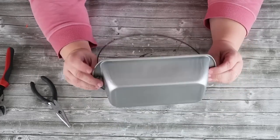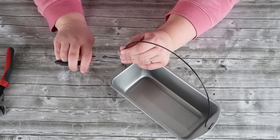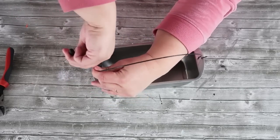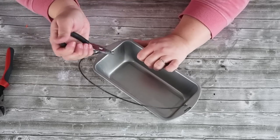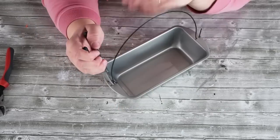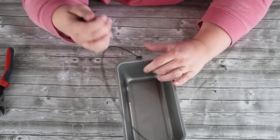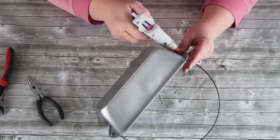We want to make sure the handle doesn't flop all over the place, so take your pliers and start coiling the wire tightly around the handle piece, working all the way to the very end. You could stop after going around once, but I like to get it as tight as possible. It'll still be a little wiggly, so flip it over and add some hot glue to the bottom to really lock it in place — hold it for about a minute or two while the hot glue dries.